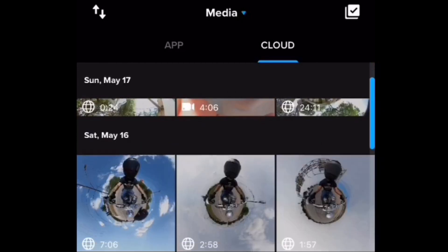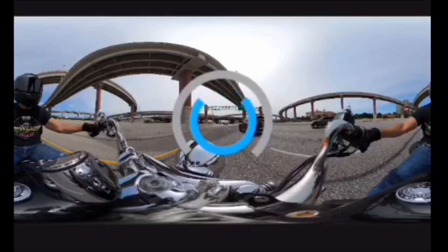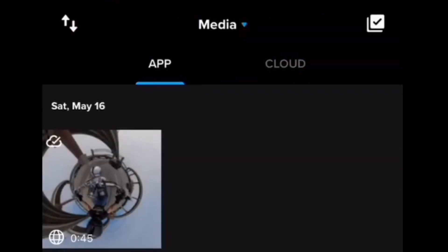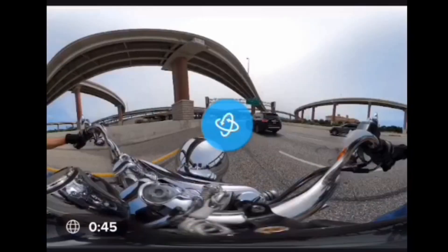Any of these that I want to edit I have to switch over into the app, so I need to download them. Let me find a really quick little clip — maybe just a couple of minutes. Here's one that's like 45 seconds. As you can see it looks kind of funky right now, but don't worry because we are going to download it. It's got the countdown showing me I've got about six minutes remaining. The download is complete — I'll go to View Media, and now I see that 45-second clip is now in the app. It used to be on the cloud side and now it's on the app side.